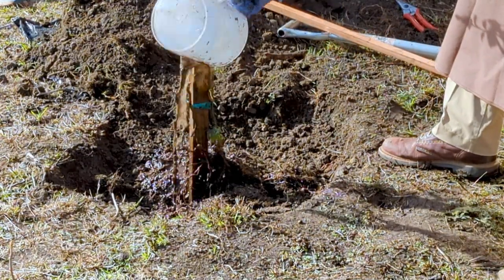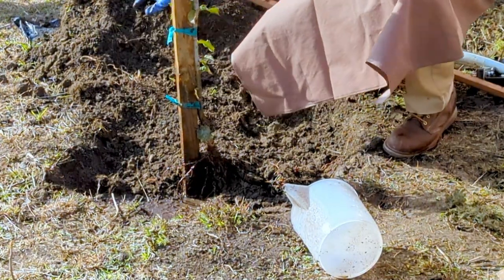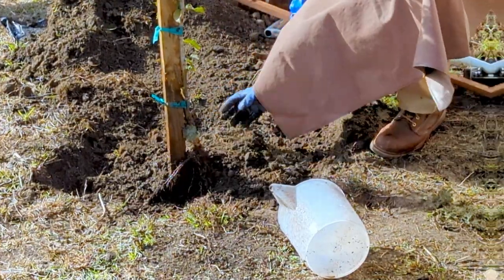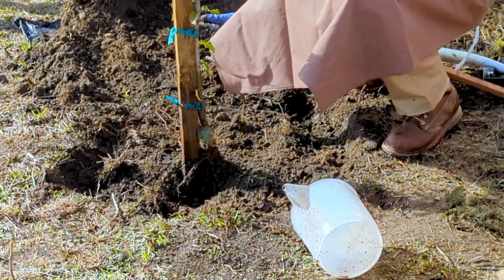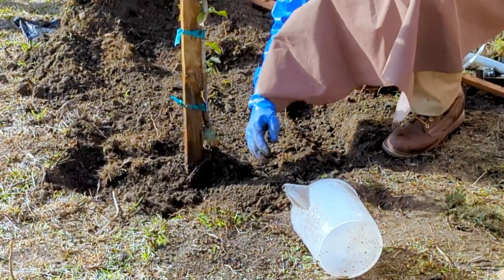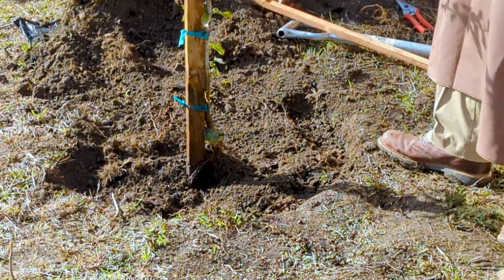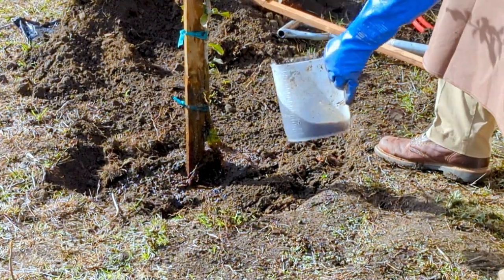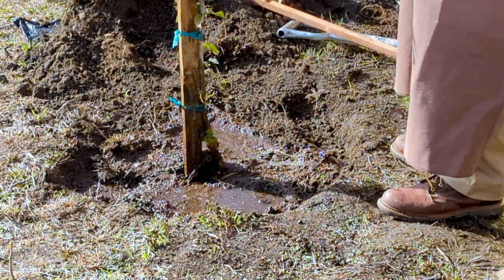We've piled our soil onto a tarp to make it easy to put back. I'm not pushing, I'm not stomping, I'm not doing any of that. I'm just reserving some of the big clods for later and taking out the rocks — that's about it. Then we're going to apply a little bit of water from the water we washed the roots in, and you can see how everything is settling now. The fascinating thing is I can actually let go of this tree — and that's really what you're after. We'll talk about staking in a minute, but if you're working with small trees in a home landscape, you may not need any stakes.